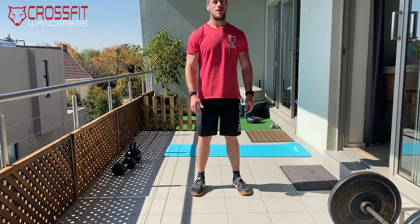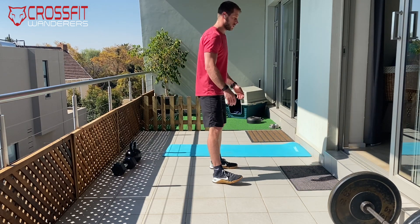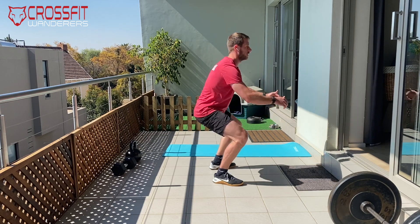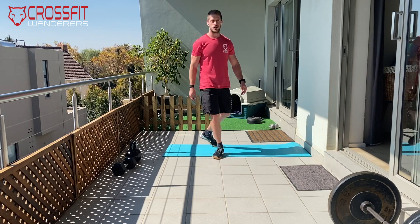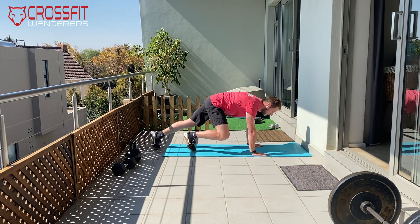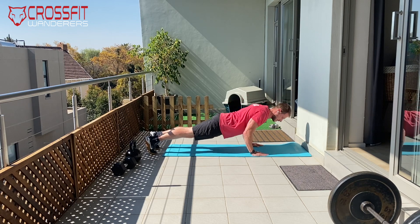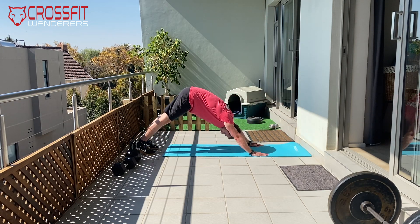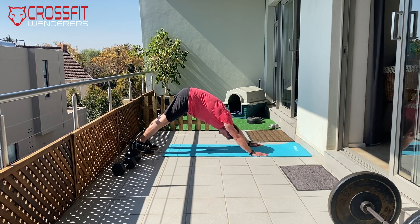After that, we have two rounds of a more standard warm-up. First, 10 good quality air squats — as you get warmer, get deeper, chest up, weight on your heels. From there, 10 push-ups to downward dog. Remember, hands nice and narrow with your triceps doing the work, then drive into that downward dog position, chest through, driving your heels down into the ground.